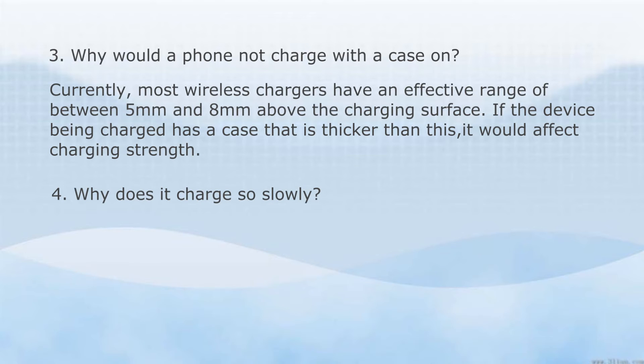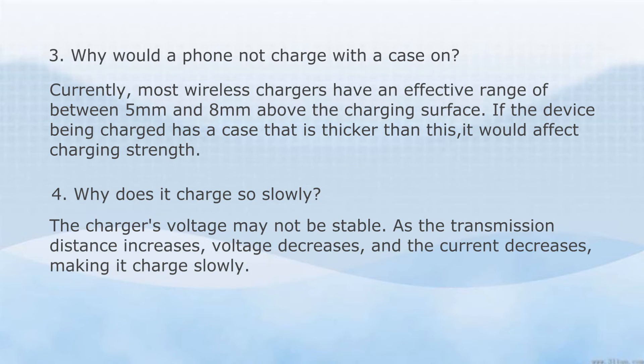Why does it charge so slowly? The charger's voltage may not be stable. As the transmission distance increases, voltage decreases and the current decreases, making it charge slowly.